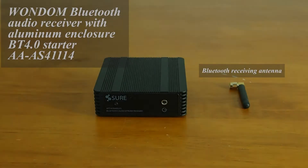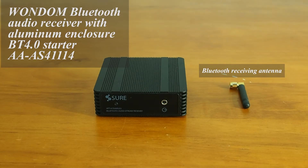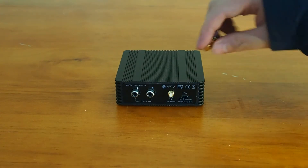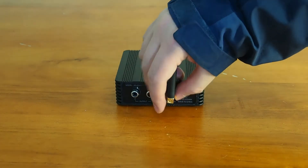This is a Wondom Bluetooth audio receiver with aluminum enclosure, BT 4.0 starter. This product could work well together with Bluetooth adapter in your laptop or desktop computer, or mobile phones with Bluetooth audio stream output support.